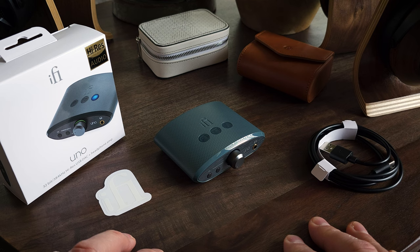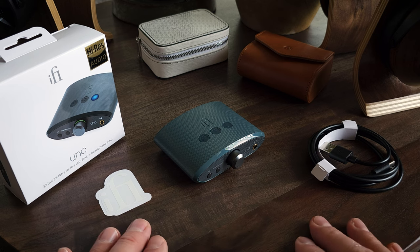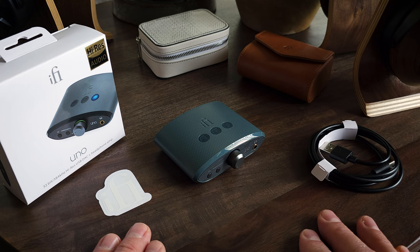Hey guys, this is Dave with Gazzadio. Today we're going to be taking a look at the iFi Uno, which is basically a budget-friendly mini-desktop amp. And while it is a simple device for its price, it's quite versatile and actually has some pretty practical features, which we'll talk about. But first, let's go over what's included in the box.